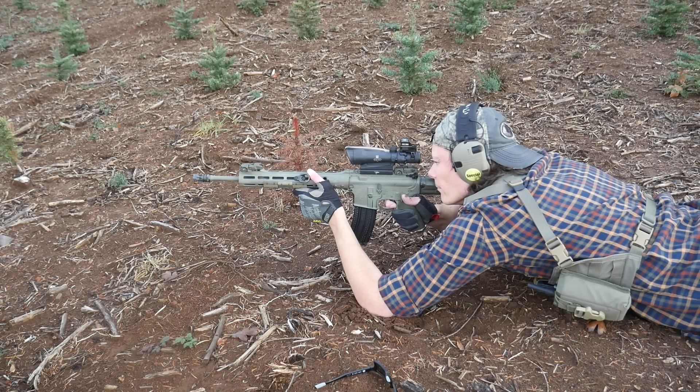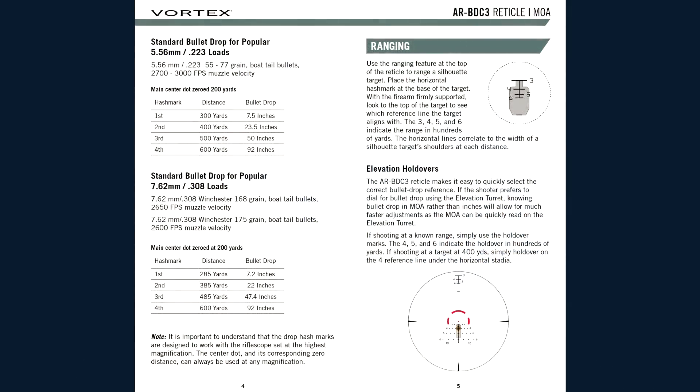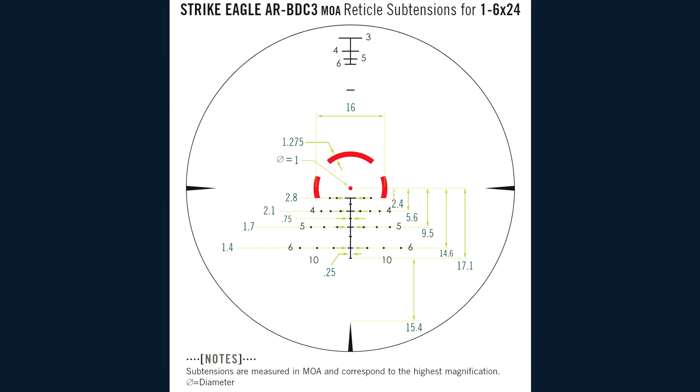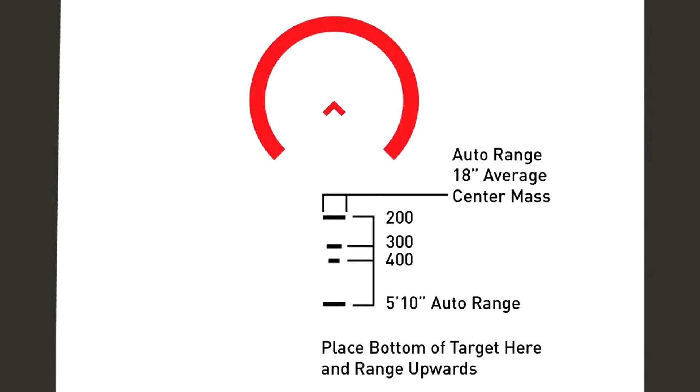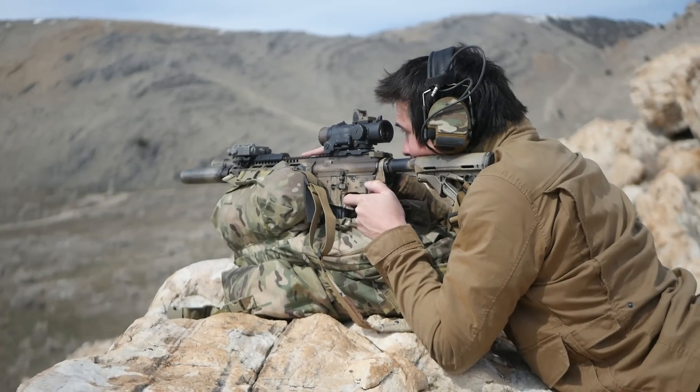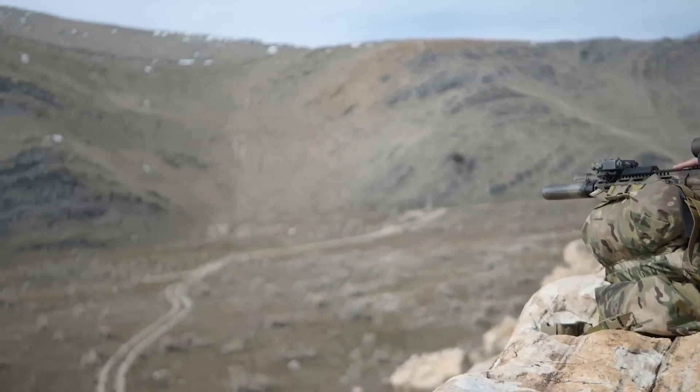You should almost always be able to narrow it down to two options, and if the target's really close to, for example, the 300 and the 400 meter hash, you go in the middle. There's another type of reticle rangefinding using an auxiliary portion of the reticle — rangefinding bars somewhere in the scope image but not part of the reticle you use for shooting. A lot of the time these are based on the height of the target: you place the base of the element at the feet of the target and see how tall they are, or sometimes just the torso height.